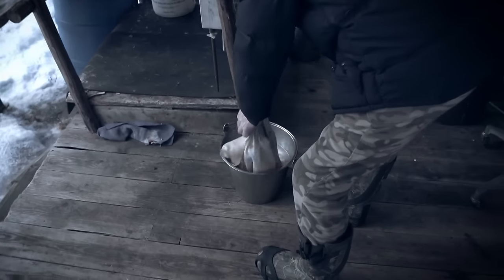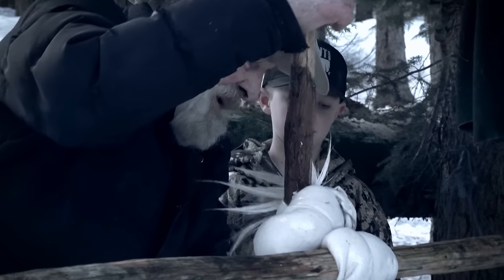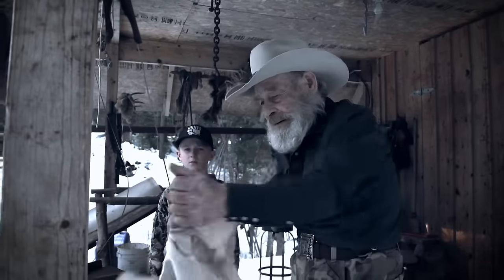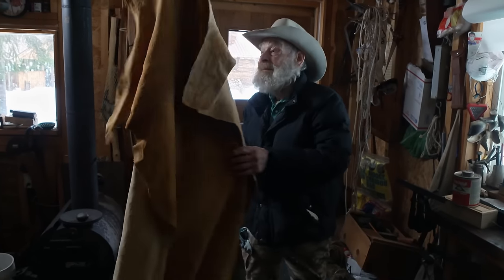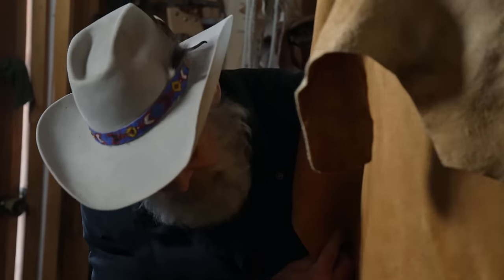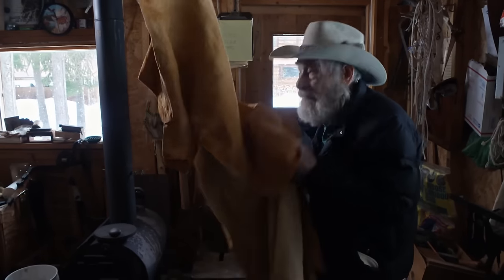They let the hide soak in, using the ancient technique of brain tanning buckskin. The skin has been airing out here for a couple of days. Once his hides are dried and smoked, Tom typically turns them into garments for sale.